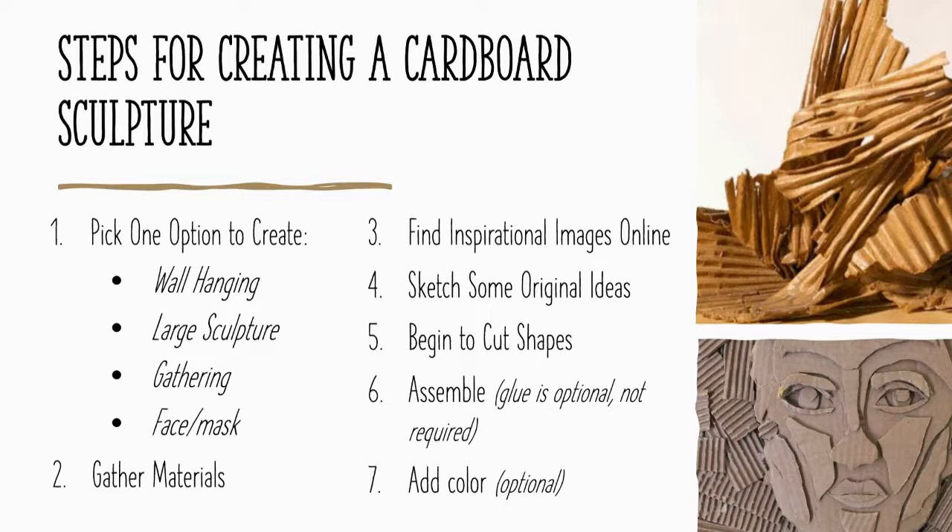Your fourth step is to sketch some original ideas and plan it out — have a concept in mind before you start assembling. You might have a happy accident when working and it may not quite match your original sketch, and that's okay, but you want at least a game plan. Then step five: begin to cut your shapes. Step six: assemble — and remember, glue is optional; you don't need it if it's not available.